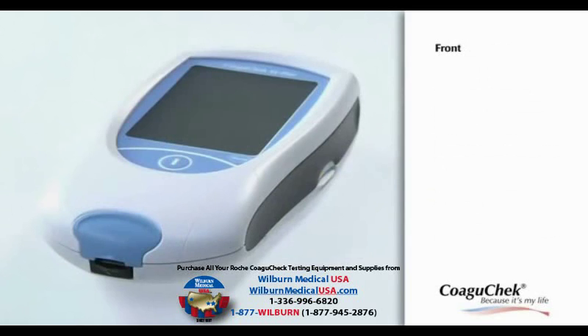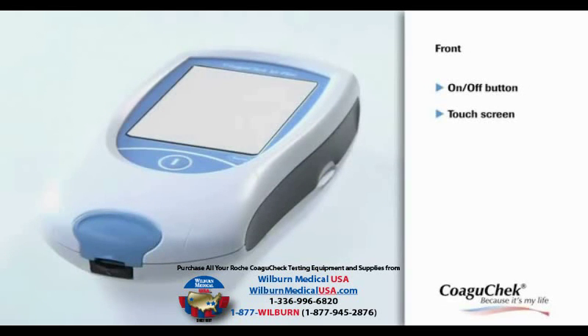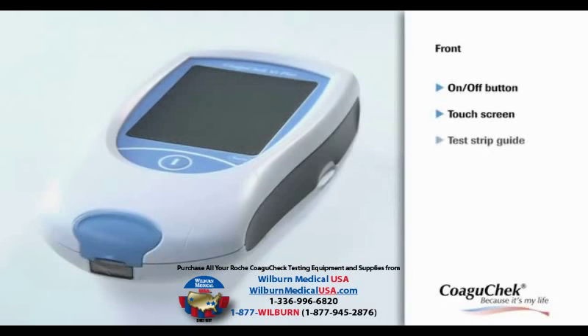Let's have a look at the front of the meter. Press the On-Off button to turn the meter on or off. The touch screen makes the meter very easy to operate. Test strips can be inserted into the test strip guide below the measurement chamber cover.